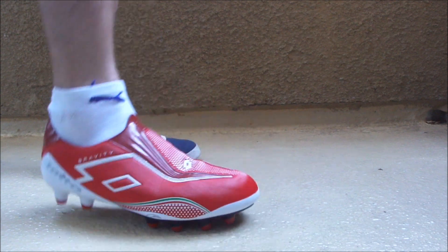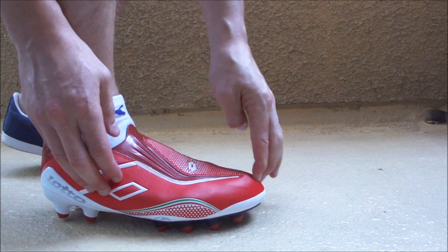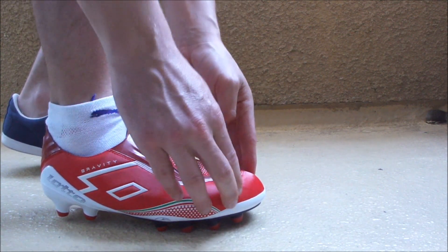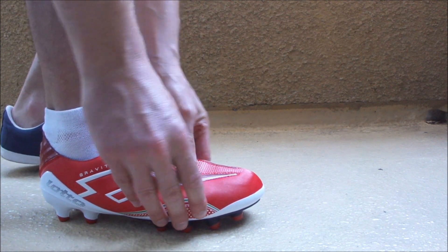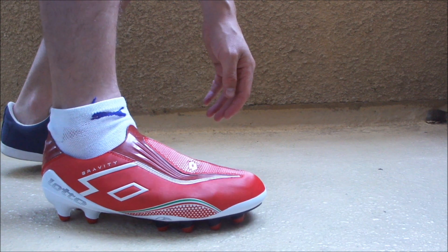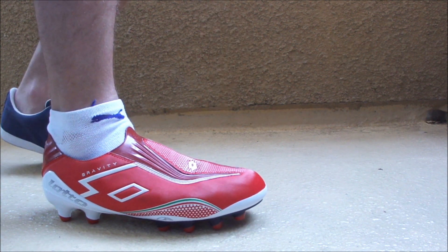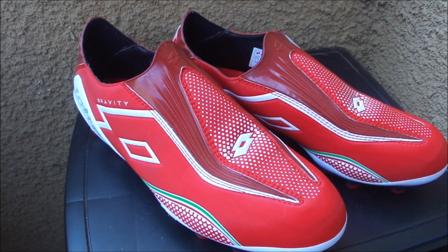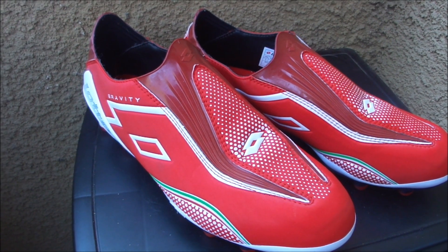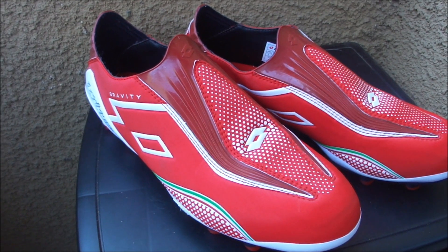As I'm trying to move my feet around they definitely feel secure in there. In terms of length, this is a size 9 — my toes are right here so I've got just the perfect amount of space. Width-wise I've got no real overlapping, so they fit decently wide. They are definitely true to size and slipping your foot in really isn't that difficult.